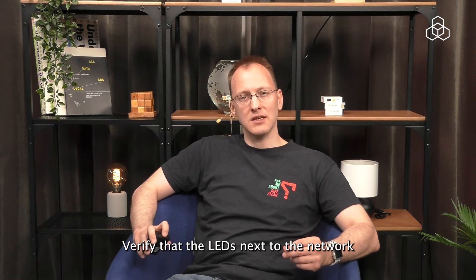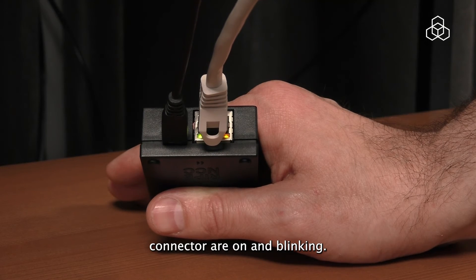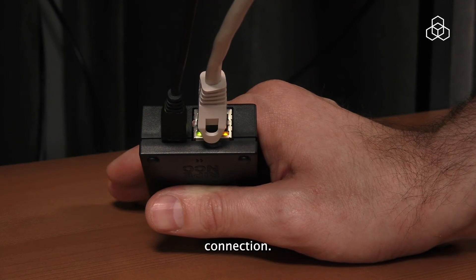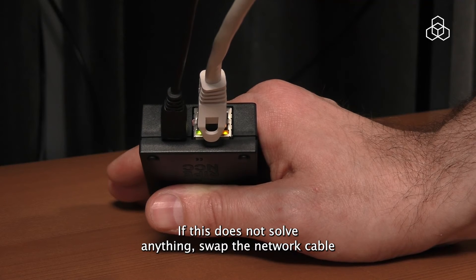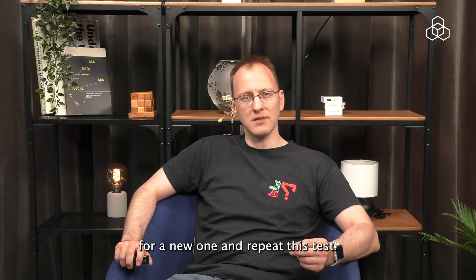Verify that the LEDs next to the network connector are on and blinking. These will be off when there is no network connection. If this does not solve anything, swap the network cable for a new one and repeat these tests.